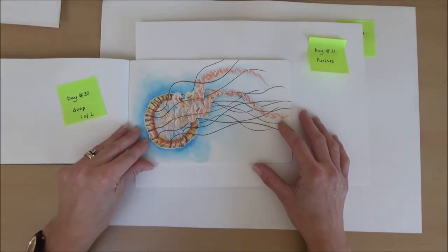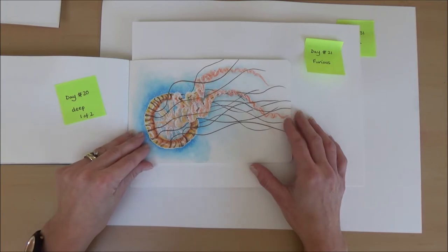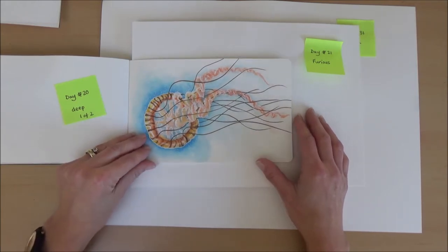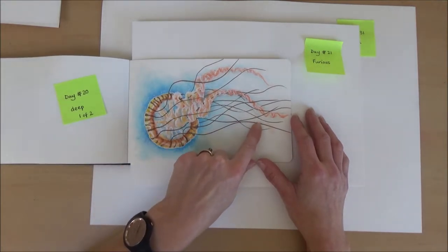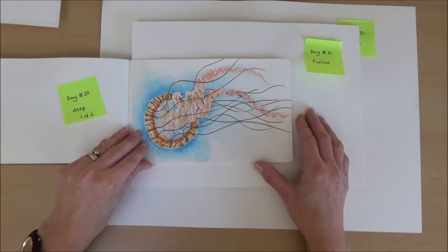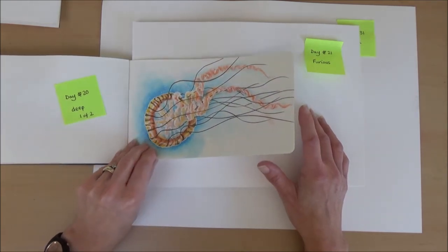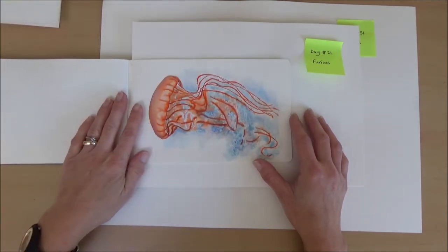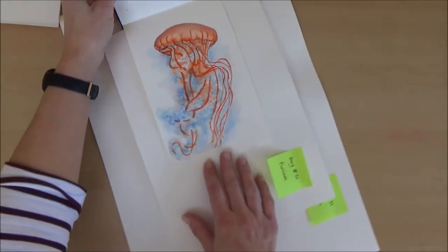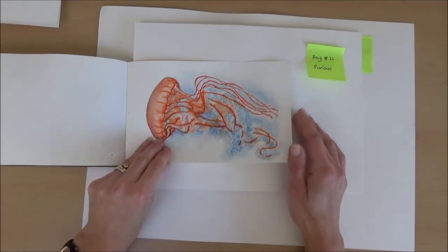Day twenty, the word was deep, so I drew a jellyfish but I struggled to come up with something I was happy with. I had reference pictures but the first attempt didn't do it for me — the brown lines I'd added with a Faber-Castell brown felt ink pen seemed to spoil it. I liked the frondy bits and the background but wasn't happy overall, so I drew another one, leaving out the brown and using my dip pen for the fronds. Being a bit impatient I didn't wait for the background to dry so they spread a bit, but we still finished the day.